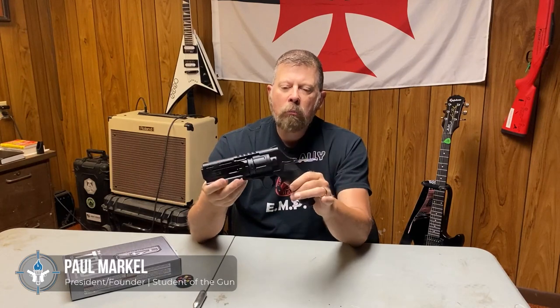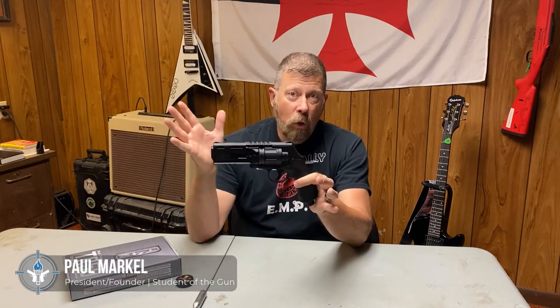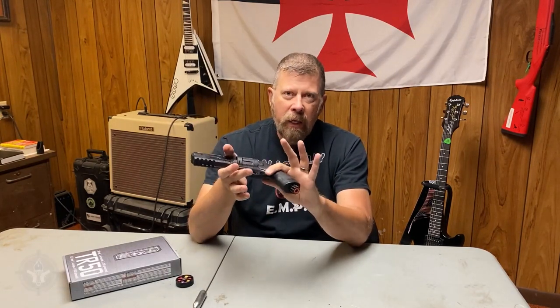What's really exciting to me about this gun is because I've been around long enough to see things go full circle. Back in 1986, when I took my very first professional firearms training class with a man named John Farnham, it was a 40-hour, four-day intensive training class. One of the things we did was house clearing, room clearing, and force on force.